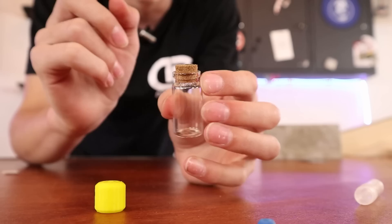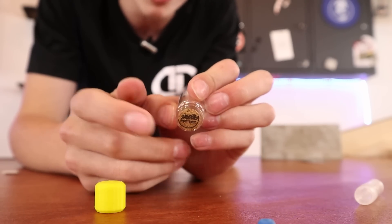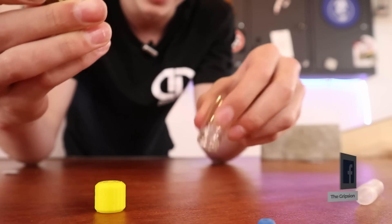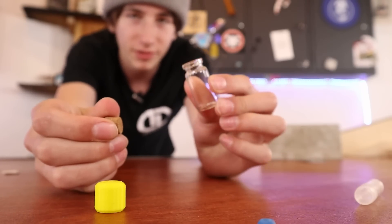In the number two spot we have Bullgod fingerboard wheels. These wheels came in an actual little glass jar with a little cork in the end with a laser engraved logo on it, so you just pop the cork out and dump the wheels out. There's something very satisfying about taking wheels out of a glass jar.